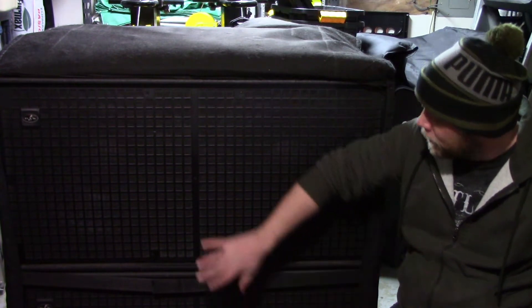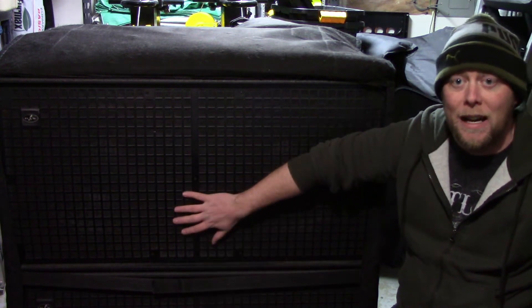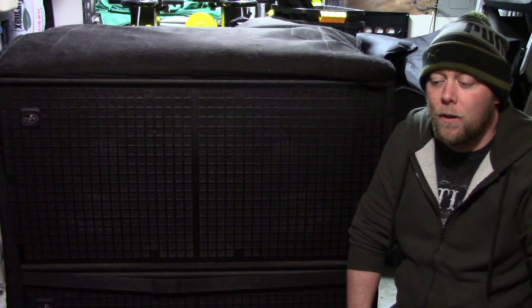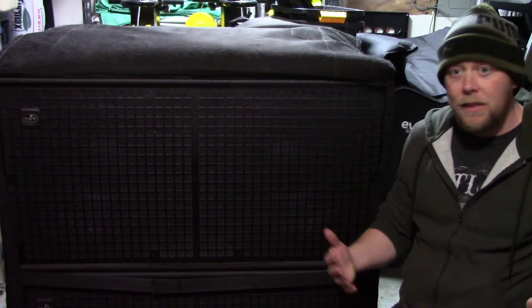Let's talk about the DAS Audio Event 218A subwoofer. I'm doing this video really fast today because I actually have somebody coming to buy these. I have four of them and I've had them for roughly two years now. I will say they're great subs.